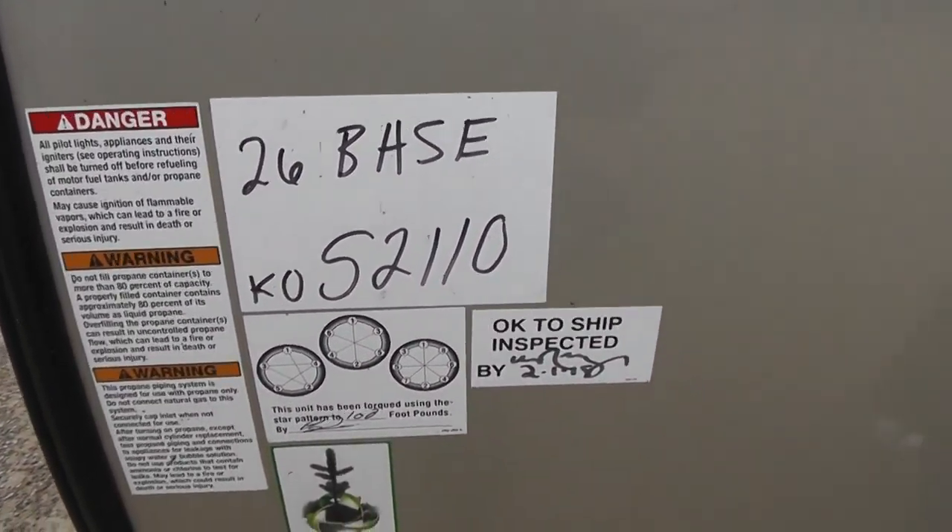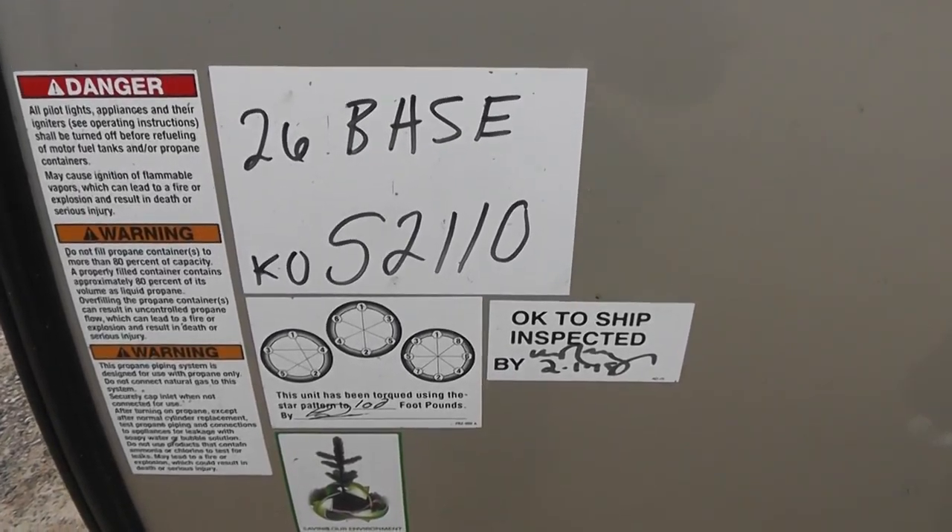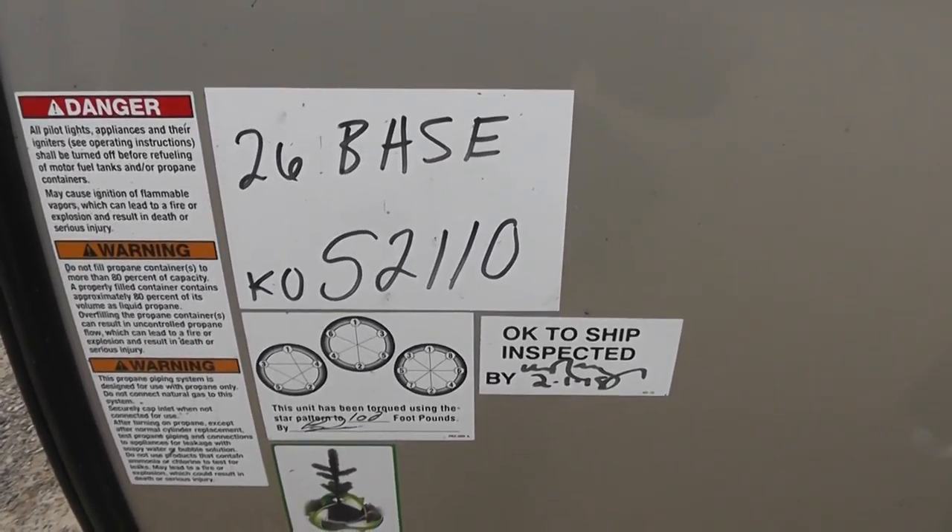Today I'm making an RV video for the Say family that live in Schulenburg, Texas.